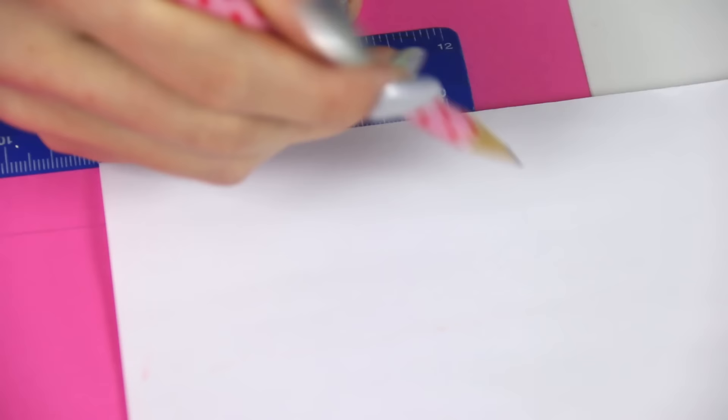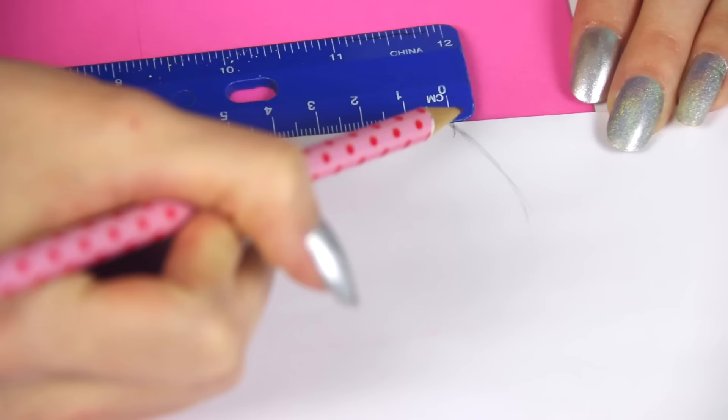Then I took a piece of scrap paper — and this is just white computer paper, seriously use whatever you have. Fold that in half, and then you're going to mark eight centimeters up the fold.